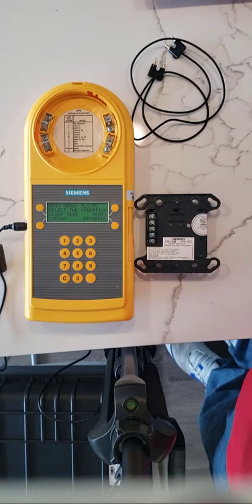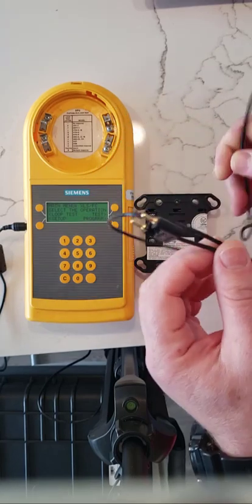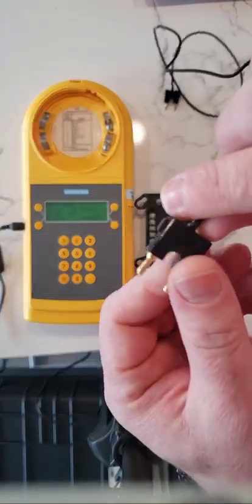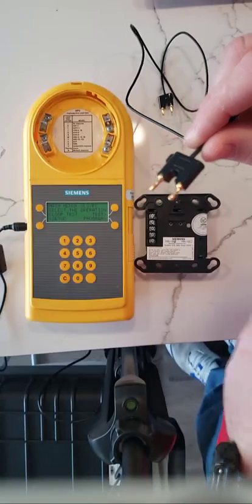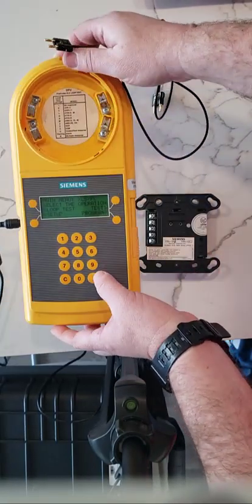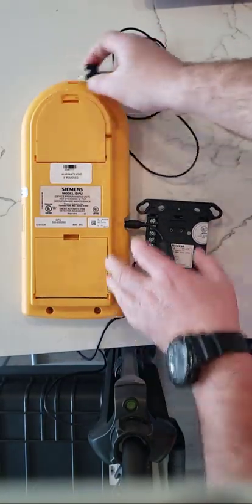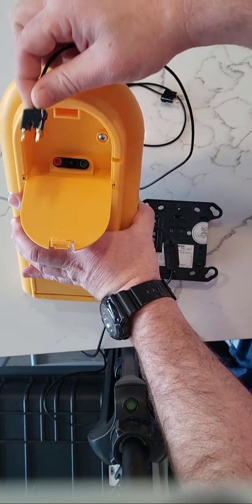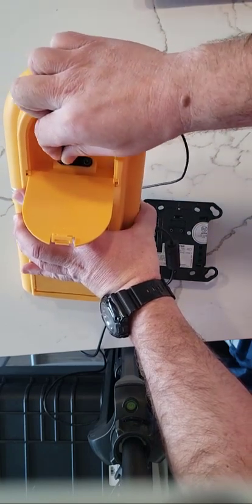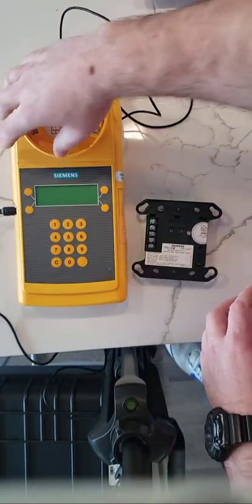Now we're going to program the actual TRI-S module. To do so, we first have to pick up the actual programming cable. The cable goes to the negative side. Once that's done, we're going to turn it back up and turn on the unit again.